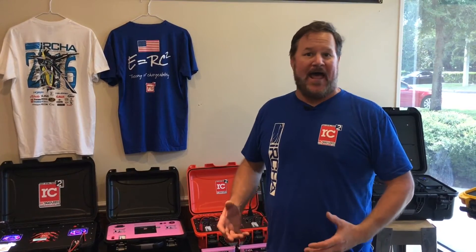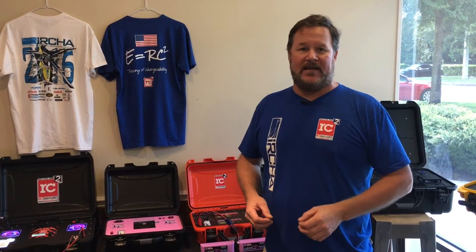Good afternoon. My name is Joe Cashwell with Rotocraft RC. Today we're going to be talking about a charge case that we're going to donate for charity. We're always trying to come up with new ideas, design new things, and look in different avenues to make our cases stand out.